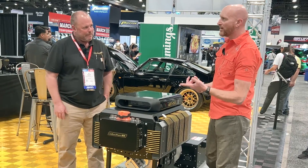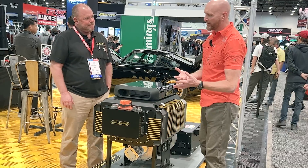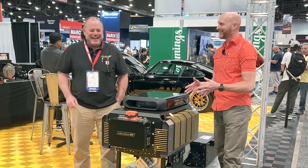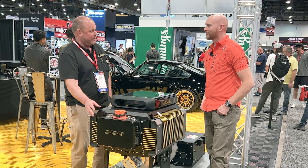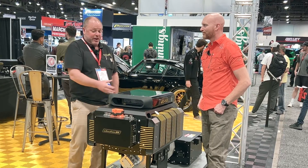We talked about weight biases with Carter — what do you do if you have to change a head gasket or access something? The inverter, in some cases like Carter's car, the high voltage junction box doesn't fit in the front based on how he set up his transmission, so it can be relocated to the back. Everything on here is pretty modular.